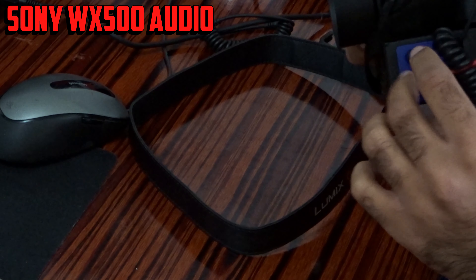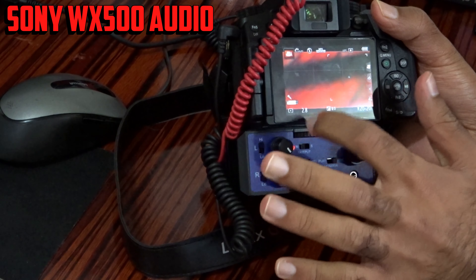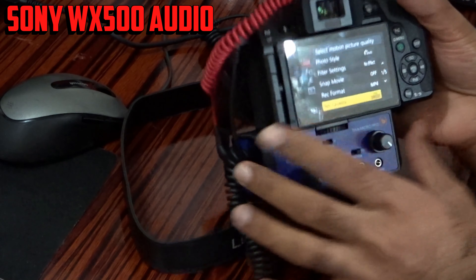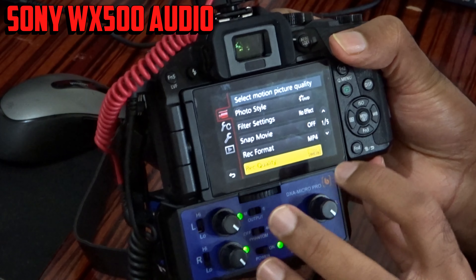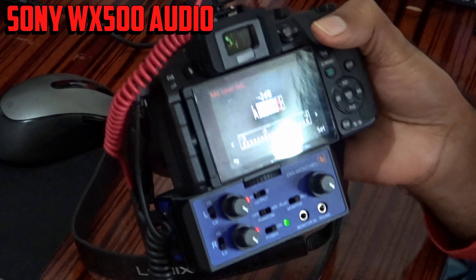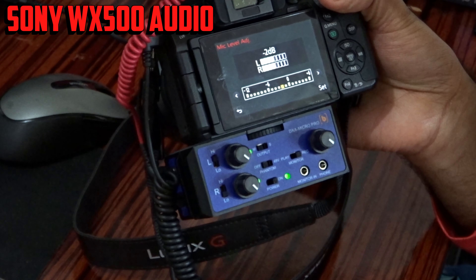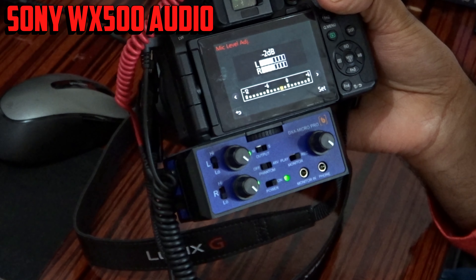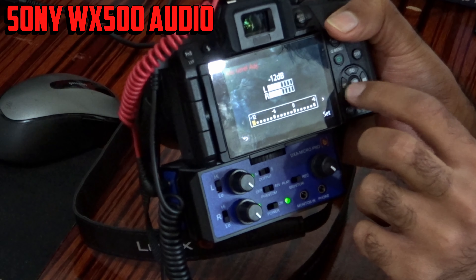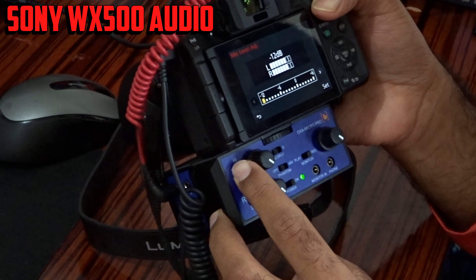If you're using a normal microphone, make sure to put it into the left or right channel and then set it to mono. If you put it in stereo it will only record on one side. Go to the camera menu and set the recording level — put the decibel below 12. According to the box, if you're using a Panasonic camera put it below 12; if you're using an older Canon or Nikon, put it on the lowest level possible.